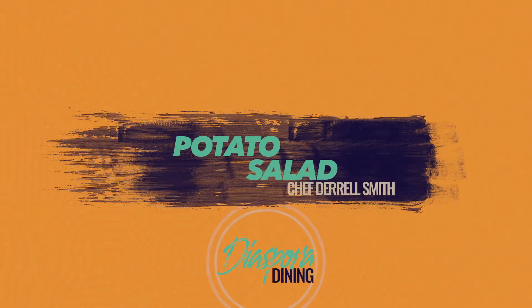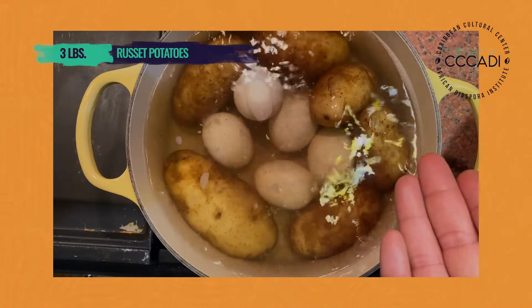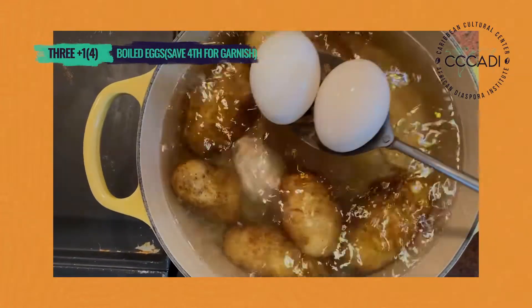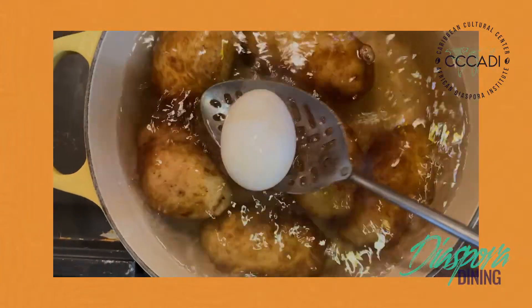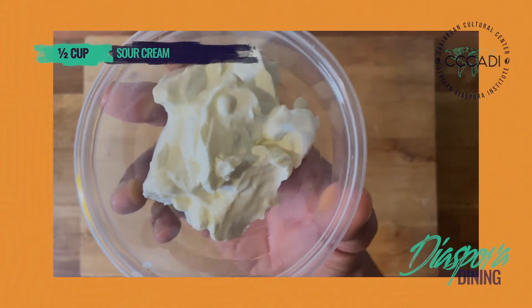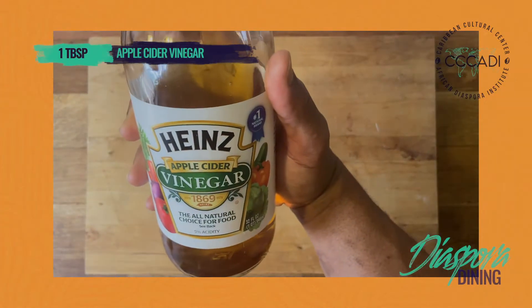Three pounds of russet potatoes, boiled with the skin on. One half cup of salt plus water for boiling the potatoes. Three eggs, boiled for eight minutes — remove those from the pot of potato water so they don't become overcooked. One cup of mayonnaise. One half cup of sour cream for the tang. Two tablespoons Dijon mustard — that stings the nostril.